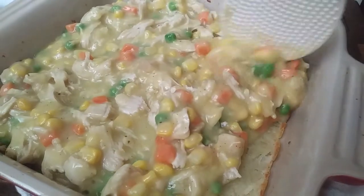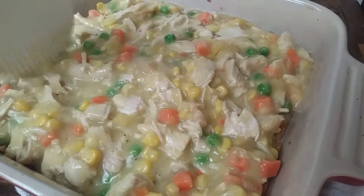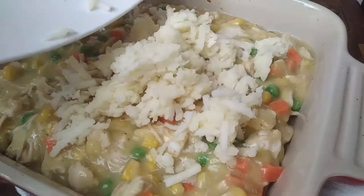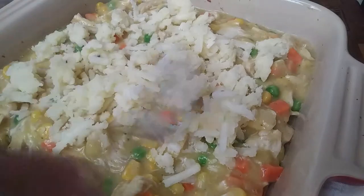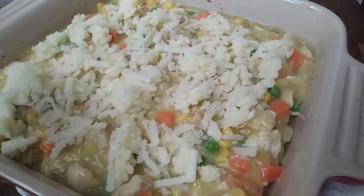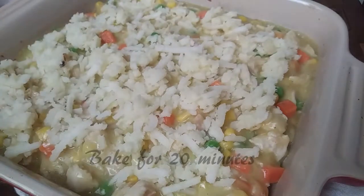Now all we're doing is pouring our filling right on top of the potato pie crust and spreading it out as evenly as possible. Then grab your hash brown mix that we set aside earlier and pour that right on top. Keep in mind this is a potato hash brown crust, so it isn't going to be as crispy or flaky as an actual pie crust. If you want that texture, go ahead and fry up your hash browns first before placing them on top. Once your oven has reduced to 350 degrees, pop this back in and bake for 20 minutes.